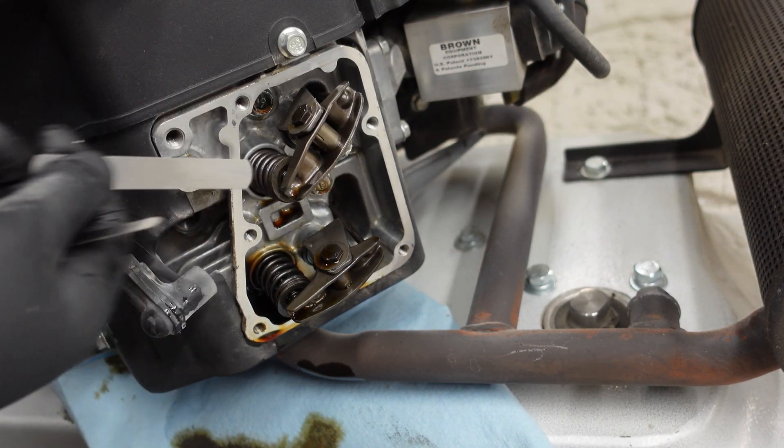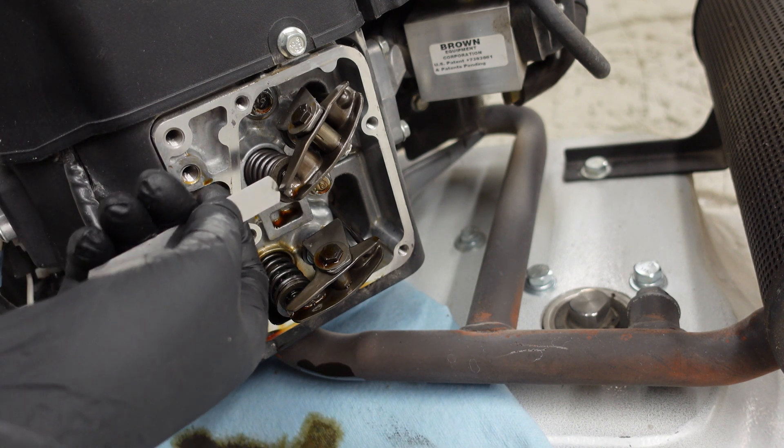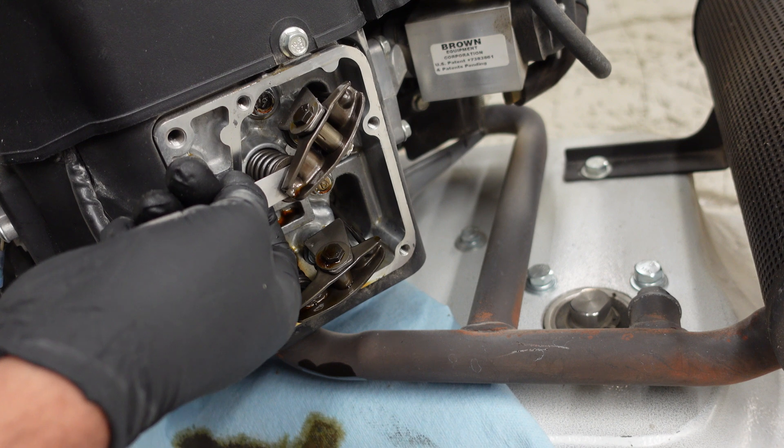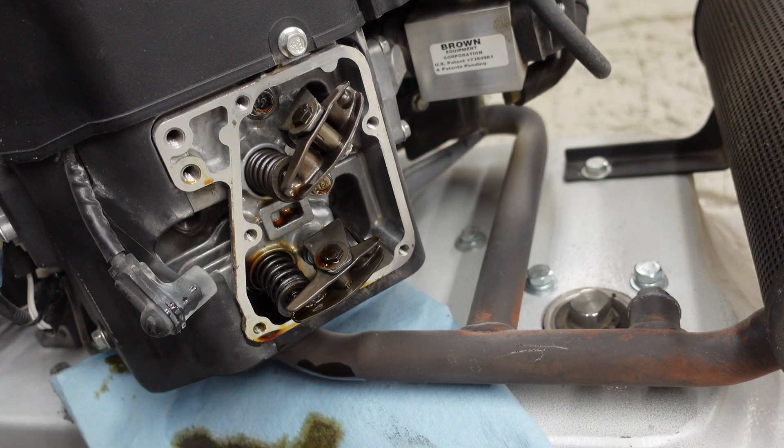Once adjusted correctly, the six thousandths will go in, and the seven thousandths will have a really hard time — and you know you're good right there.